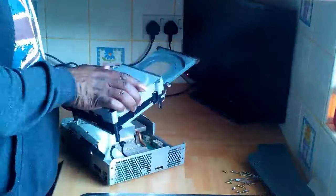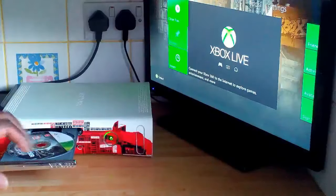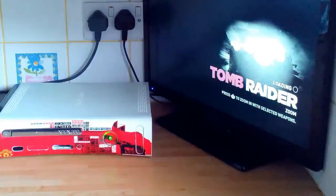I'll switch it off and reassemble the unit. Now that I've got it reassembled, I'll power it back on and see if it's still working. I'll put the CD in and see if it reads it — and perfect, it's read the game again.